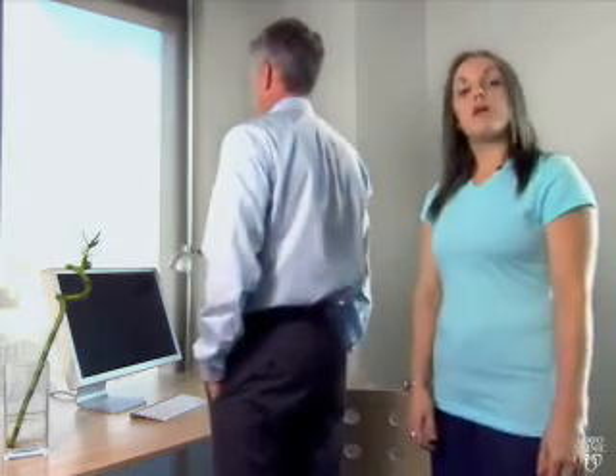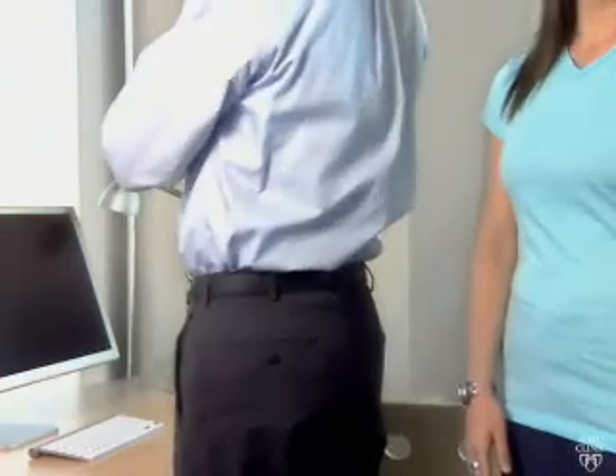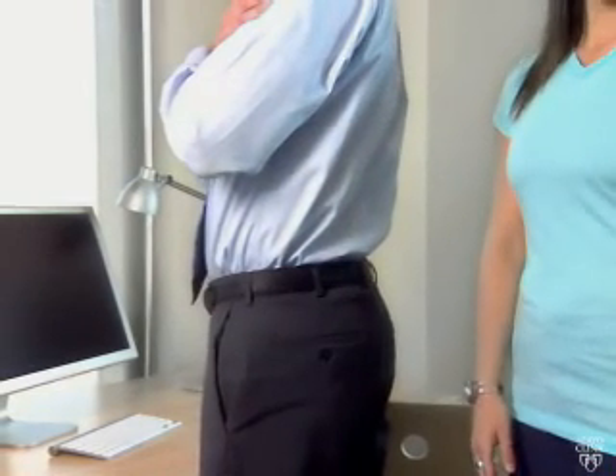Next, stand up straight and fold your arms in front of your chest, rotating your trunk in one direction. Keep your hips facing forward and your feet hip width distance apart.